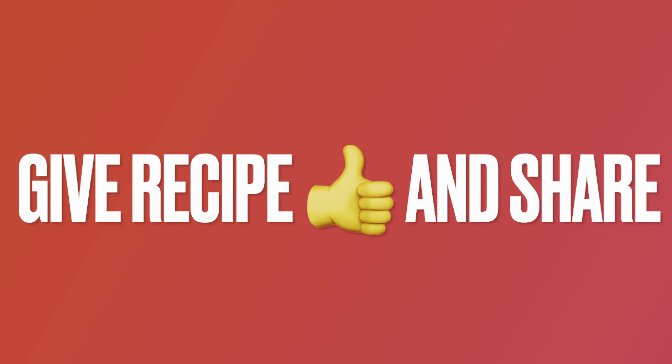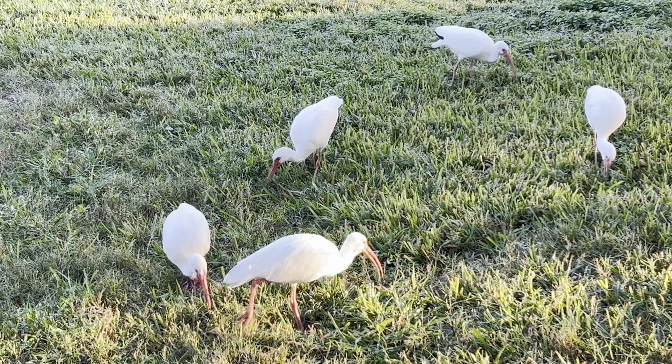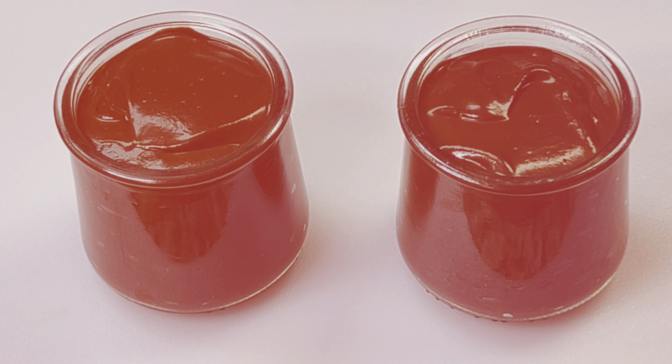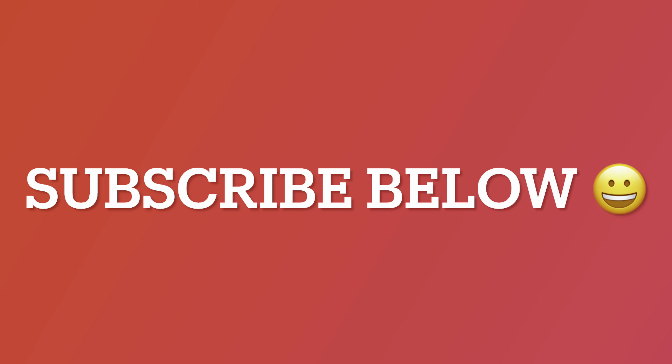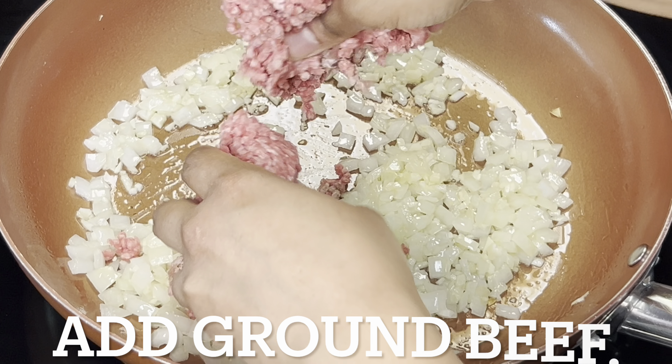Take a moment to give this recipe a thumbs up and share it. Check out our channel for other short recipes and fun videos. Also subscribe below — this helps our channel grow and keeps you informed on new episodes.